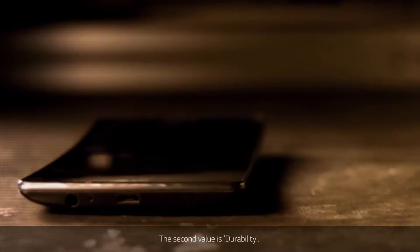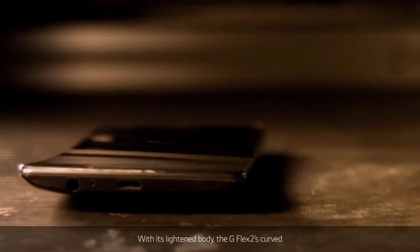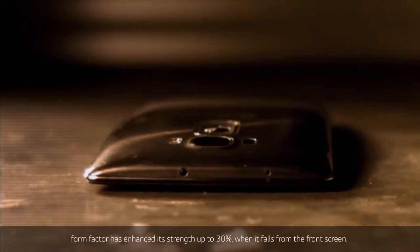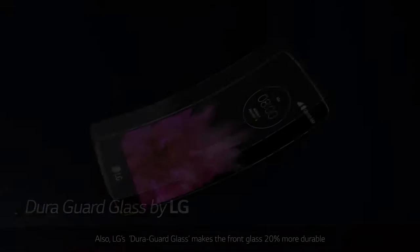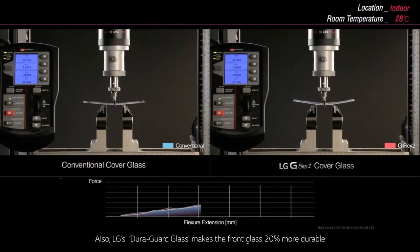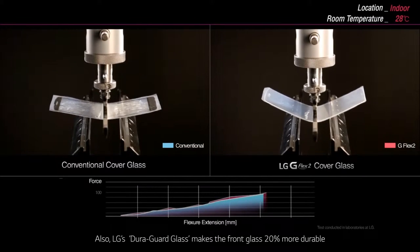The second value is durability. With its lightened body, the G Flex 2's curved form factor has enhanced its strength up to 30% when it falls on the front screen. Also, LG's DuraGuard glass makes the front glass 20% more durable.